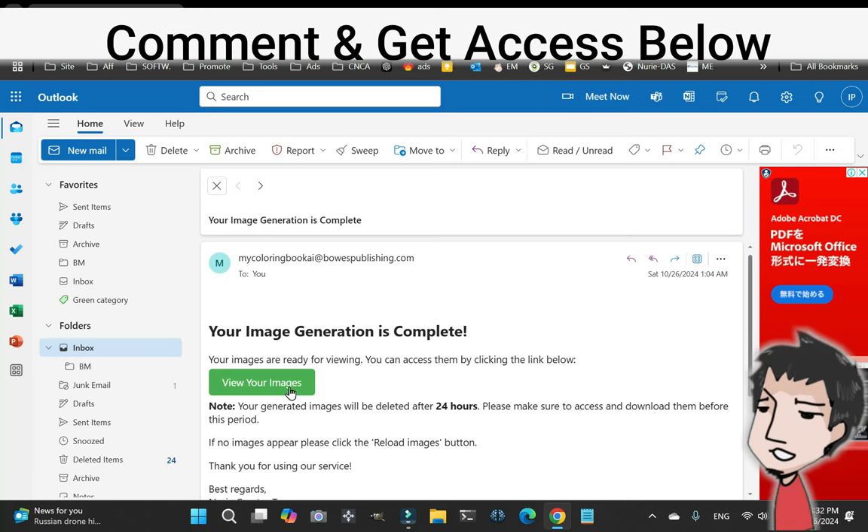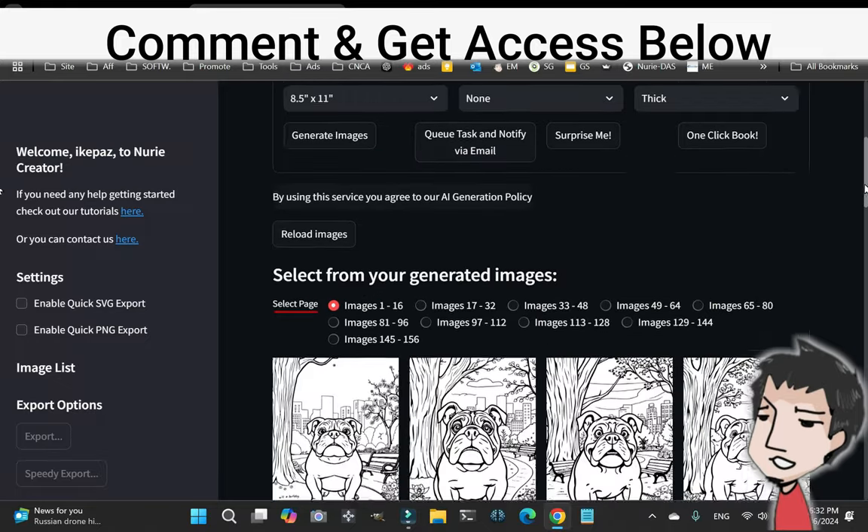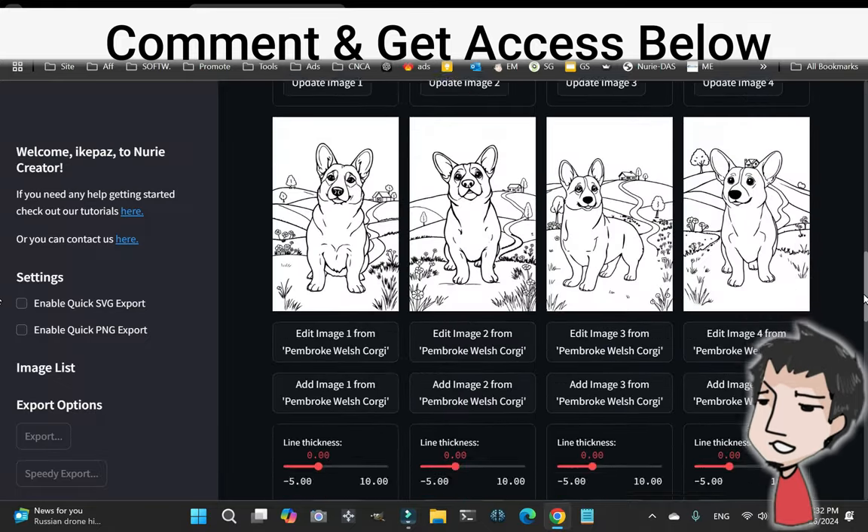I just got an email from Nudie Creator, the software, letting me know that my coloring page creations are complete.